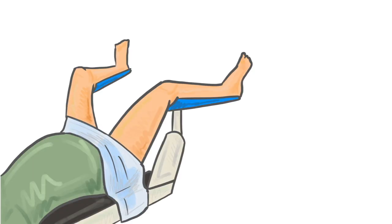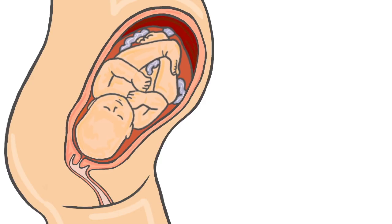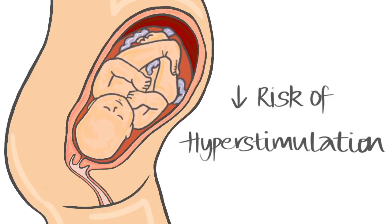It is often best to insert the balloon with your legs placed in the lithotomy position so that your cervix is easier to reach. This may be uncomfortable; however, most women don't find it more uncomfortable than having a pessary inserted. As cook balloons rely on mechanical pressure to open the cervix, there is less risk of hyperstimulation or contracting too much.